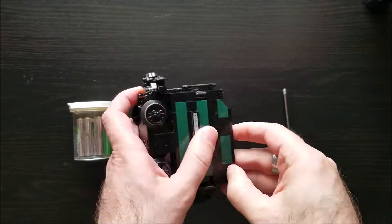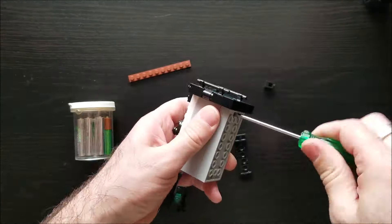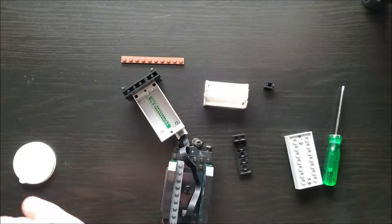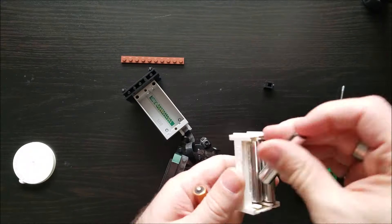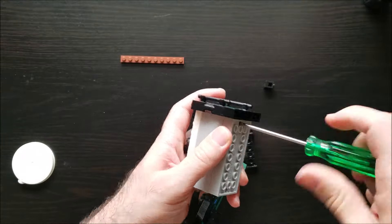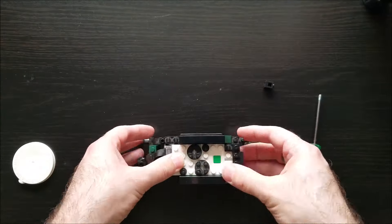I have one more comment before we get to testing. My Lone Ranger train was dead after sitting a while on a shelf, so I had to switch out the batteries — I hate doing this. I really wish I could just plug a charger directly into the powered-up battery hub. I'm open to cost-effective solutions if anyone has some suggestions.